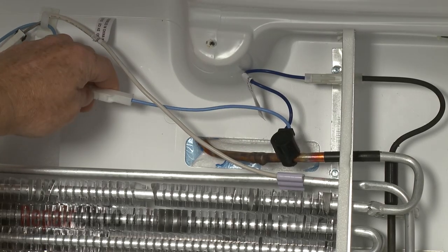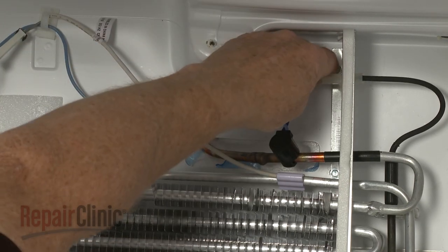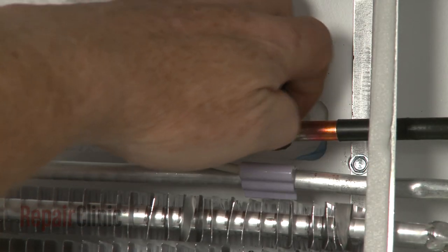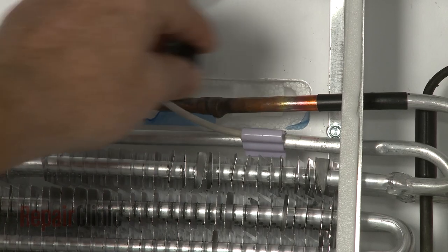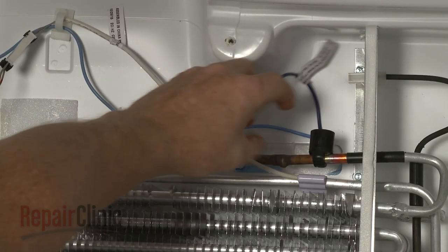Now disconnect the two wire connectors and detach the old defrost thermostat from the copper tubing. Install the new defrost thermostat by snapping it into place on the copper tubing. Then connect the two wire connectors.